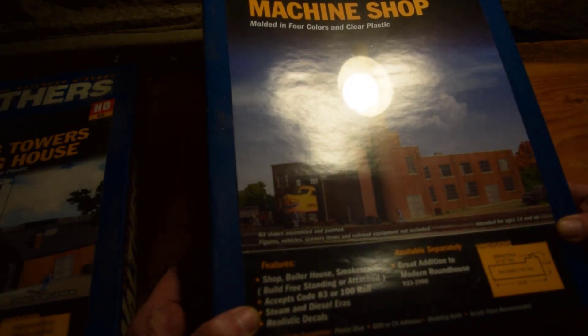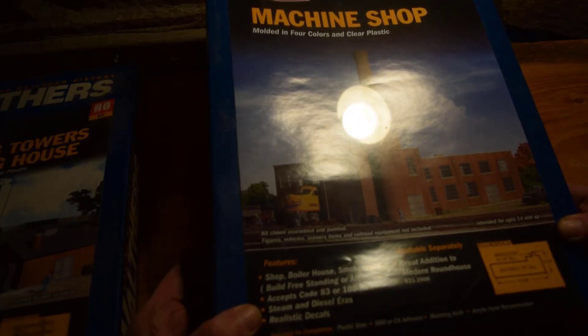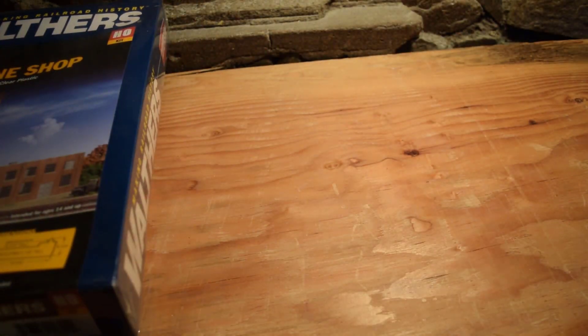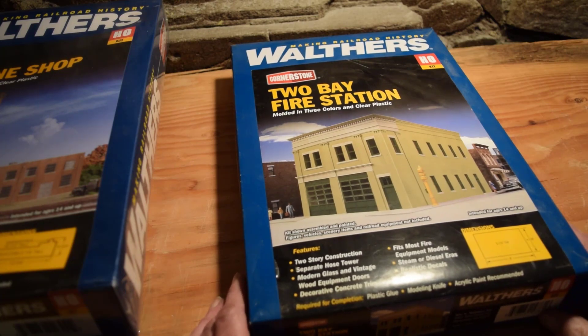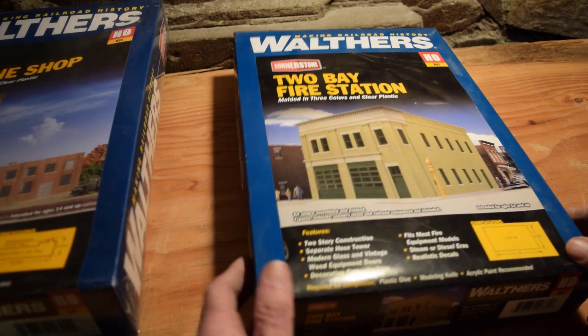This one is almost 14 inches long and almost 9 inches wide — I don't know if I'm going to have room. There's also a two-bay fire station — Walthers Cornerstone, molded in three colors and clear plastic — two-story construction, separate hose tower, modern glass and vintage wood-equipped doors, decorative concrete trim, fits most fire equipment models, steam and diesel eras, realistic decals. Plastic glue and acrylic paint required.